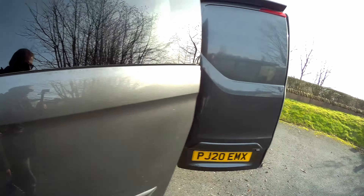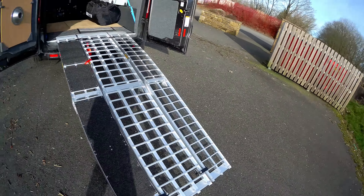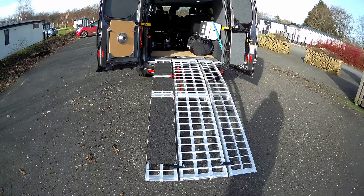And then we go around the back. Look at these fancy ramps!